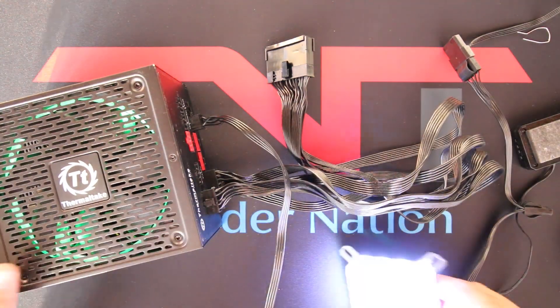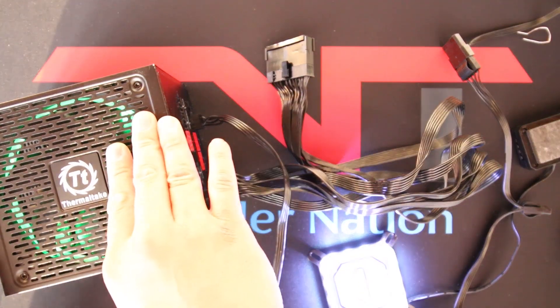So that's pretty much it — a simple way to jumpstart your PSU. And don't forget to subscribe, like, and comment below.